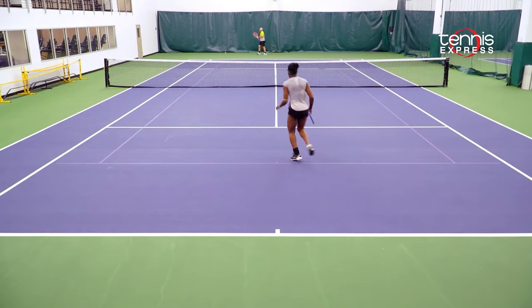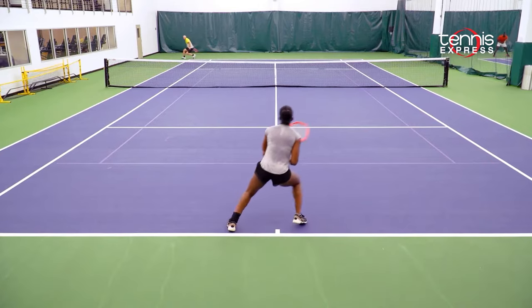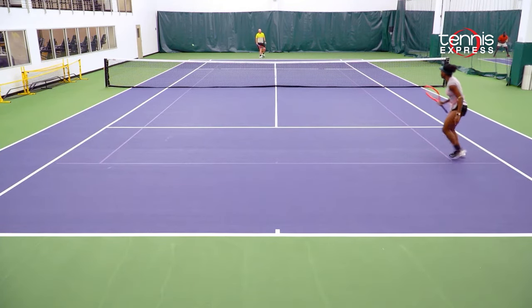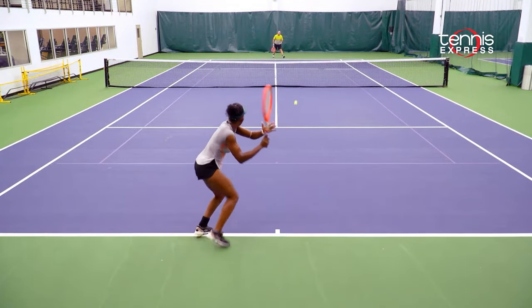All over the court I could park any line, I could go anywhere, and my forehand was definitely there, and it was very, very controlled. I enjoyed the fact that the sweet spot was very easy to find.